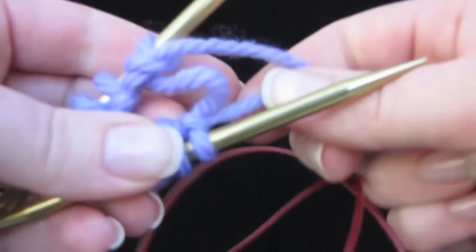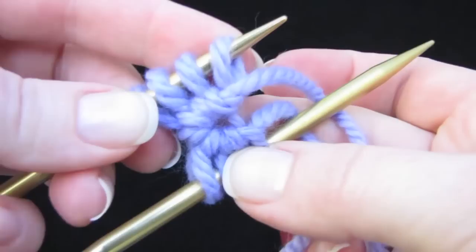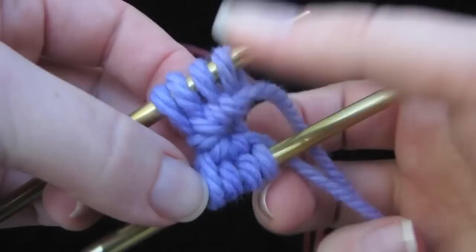So check this out — we pull the tail, zip! And we've got this beautiful round cast on. That will start the middle of the project.